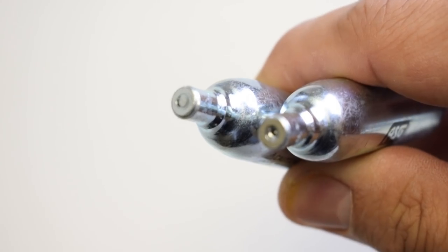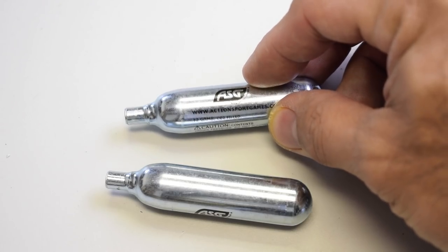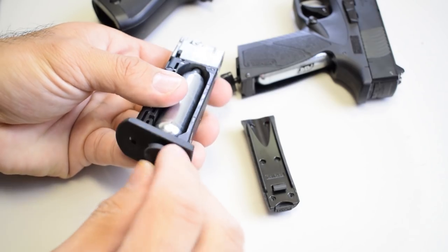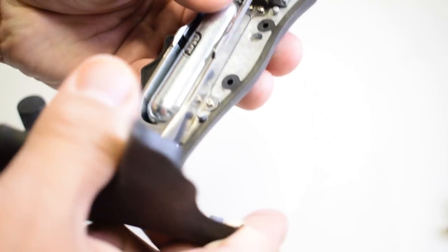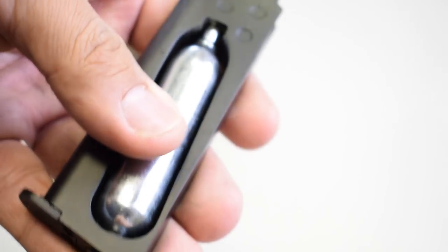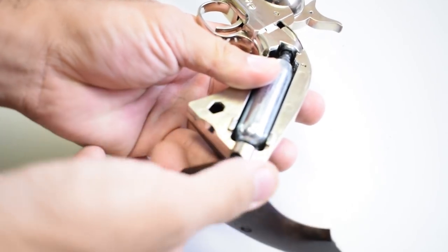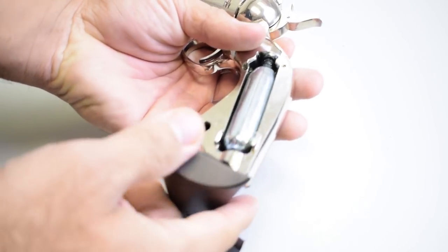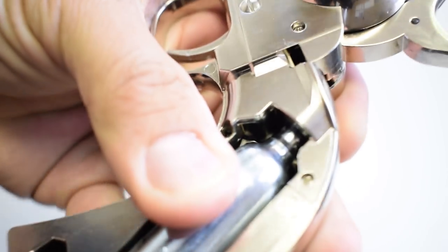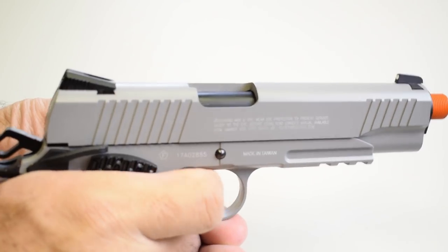Moving on to CO2 — they'll come in these little metallic sealed cartridges. You'll typically put them in a hollowed-out magazine or in the grip of the gun. You'll then turn a key or, using a tool, turn a large Allen screw, which will force the cartridge upward to get punctured internally. You'll hear a hiss for a moment — that's your sign to keep turning until you don't hear it anymore, and you do that very quickly, otherwise you'll lose all your CO2. Being that these are sealed, you'll have to use the cartridge until it's empty, or bleed off the excess before swapping in a fresh one.